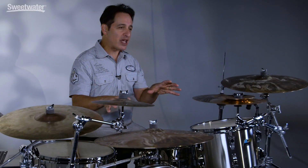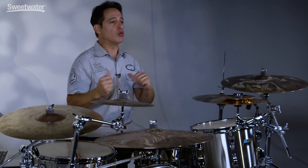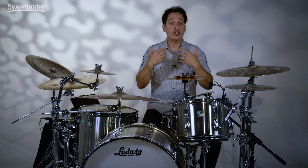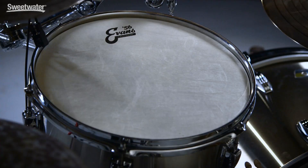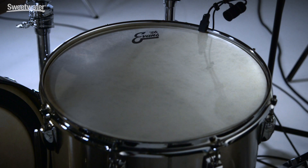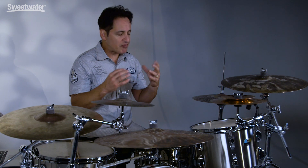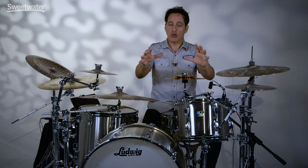They can do other styles of music for sure, but really they traditionally just have that great rock and roll sound and feel. Stainless steel drums are traditionally very loud and they definitely project out to the audience, which is fantastic. I thought I'd try something a little bit different in this video today, so I'm using the Evans 56 Calf Tone drum heads. These are synthetic versions of old school calf skin drum heads and they just warm up these drums just enough to give them a great round tone, but definitely keep all the loudness and the projection.